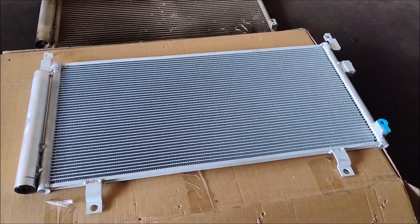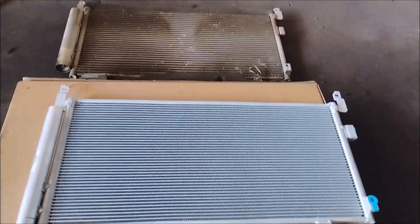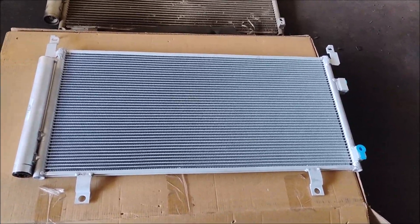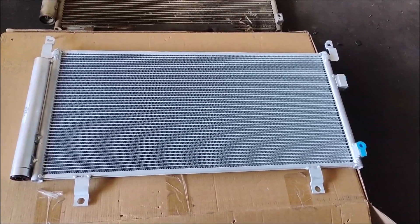This is the new condenser. Looks like a very good quality aftermarket item and it's very affordable too. Because of the current uncertainty about import duties and tariffs, I'm not going to quote you a price for this, but I will provide a link in the video description.